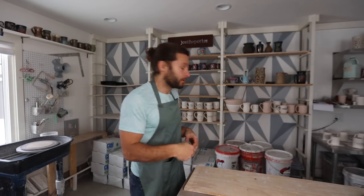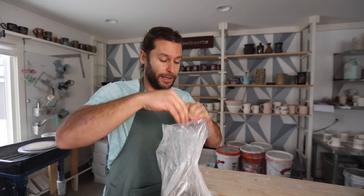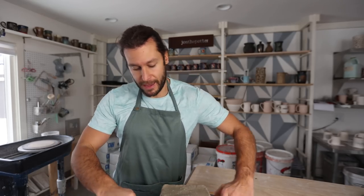I'm going to make them with buff stoneware, which is a different clay than I normally use. Before we get too far into the video, I do want to say I want to make more videos this year — more tutorial information, more of everything — kind of get back to where I used to be, making at least a video a week. I've got to get some plates made, so I thought I might as well make a video about it.